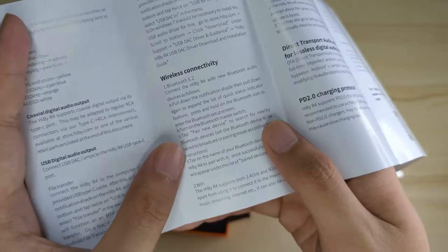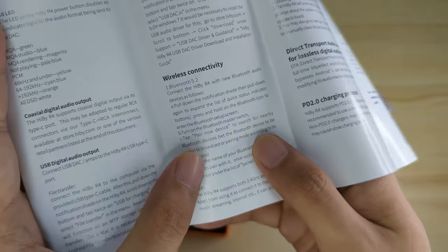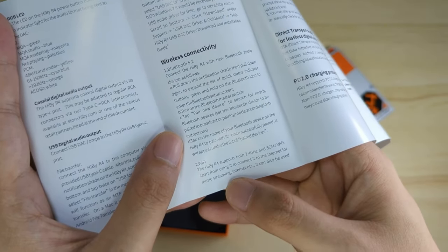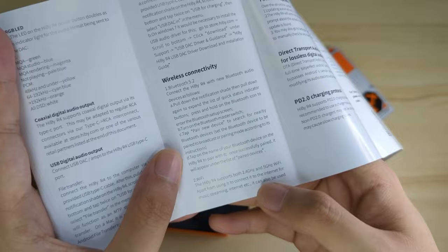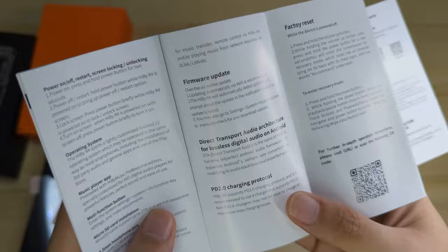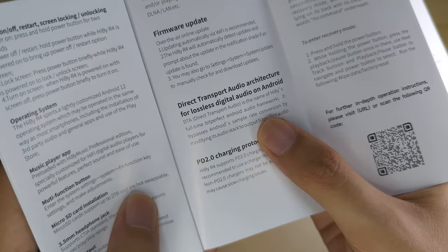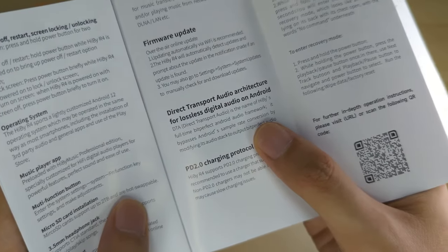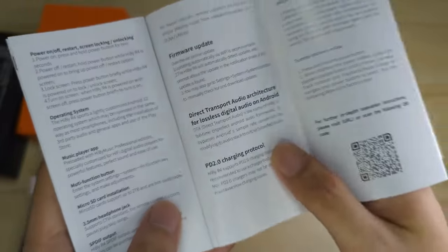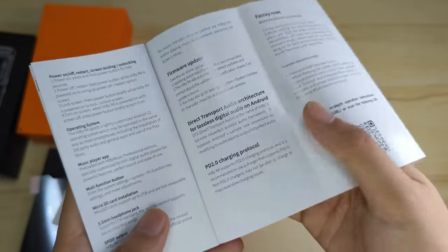Wireless connectivity: Bluetooth 5.2 with new Bluetooth audio. It's running 2.4 GHz or 5 GHz WiFi — very nice. Besides using it for music and streaming, it can be used for music transfer thanks to Hebe's own DLNA, as usual. And then some software update instructions.